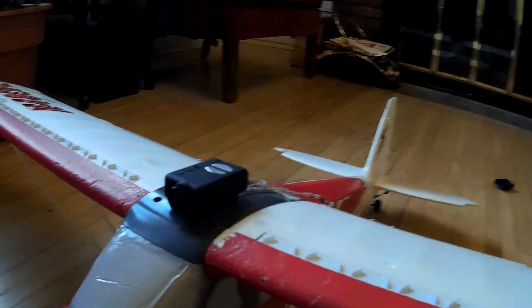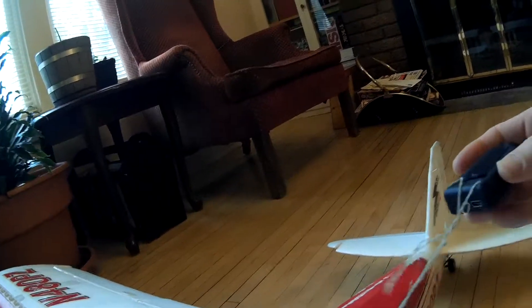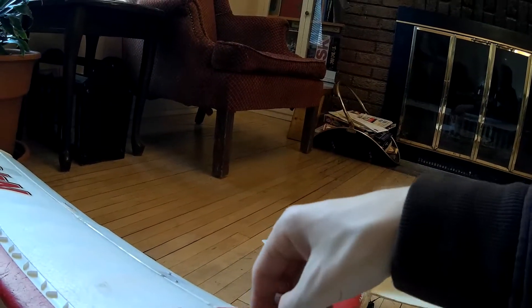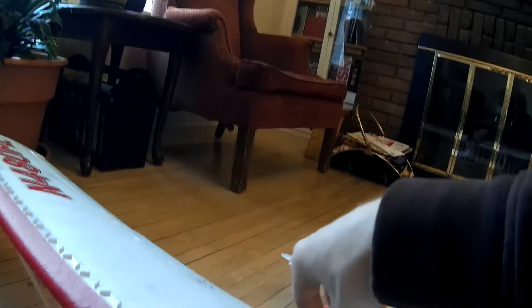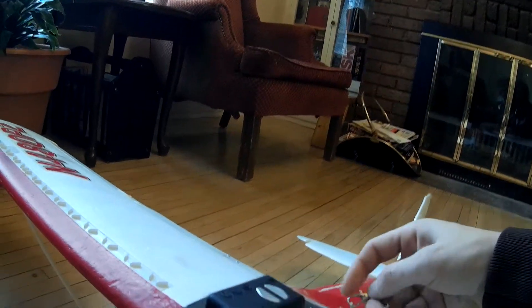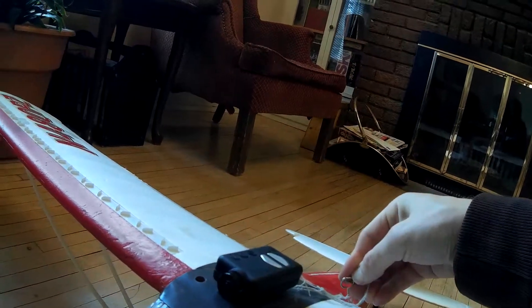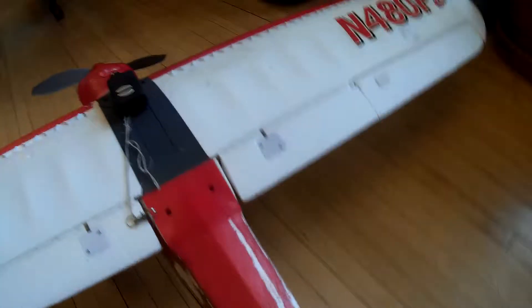It Velcroes on there, and then I always have a security system — I have a little wire going into the enclosure itself, and then a little hook that I can hook on to anything I want. That's just to prevent the cam from flying into the propeller, because that's the only thing that would most definitely completely destroy the camera.